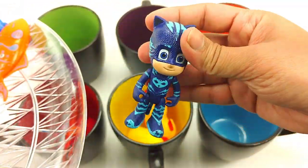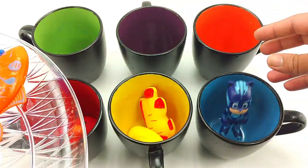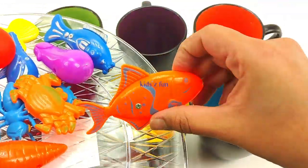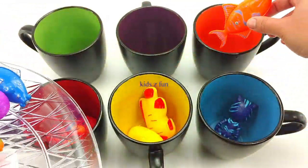This is a blue cowboy. It goes in the blue jar. A red ant. Red. This is an orange fishy. Goes in orange.